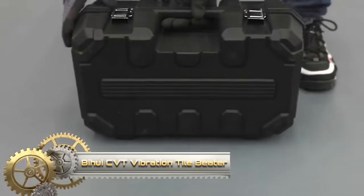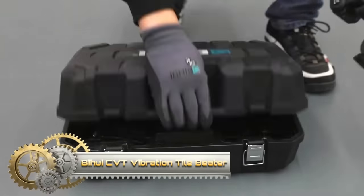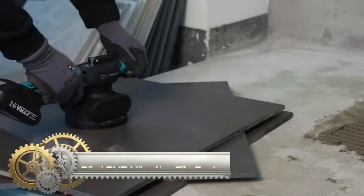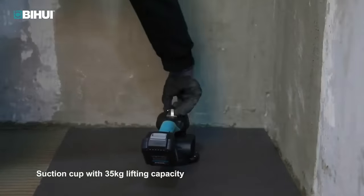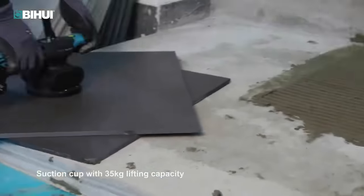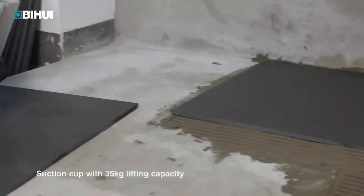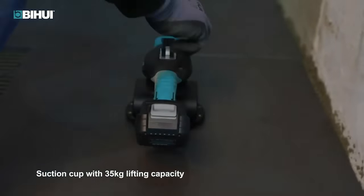The Bihui CVT Vibration Tile Beater is a versatile tool designed for flooring installation projects, ensuring even distribution of adhesive or mortar under large tiles. With its continuously variable transmission speed, users can adjust vibration intensity to match tile size and thickness, preventing damage. Powered by a lithium-ion battery, it offers cordless convenience and safety during operation.